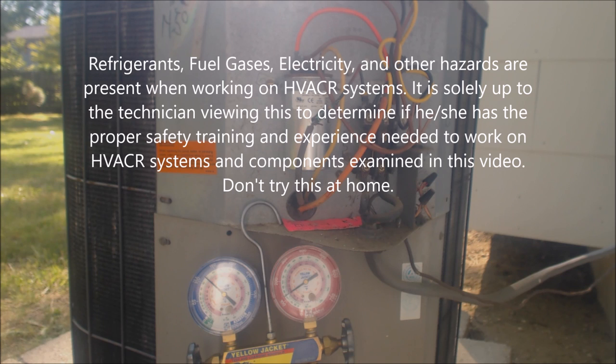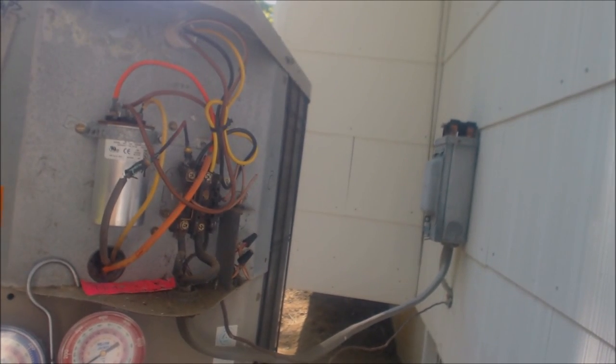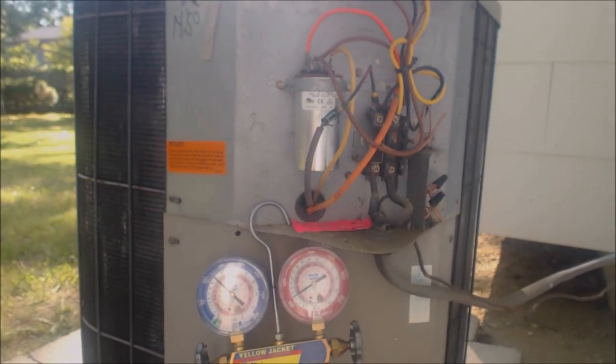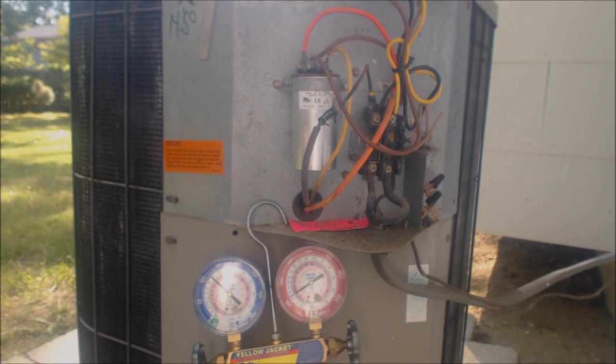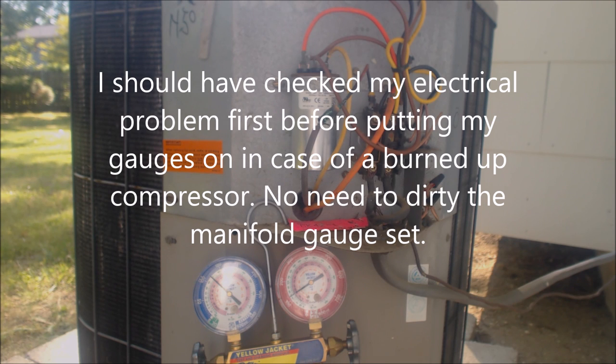This is the AC service tech. Today we're looking at a no-AC service call. The customer said the unit is running but not getting cooler in the house. I checked the filter and airflow — everything's working inside. Outside, the outdoor fan turns on but the compressor does not turn on. I have my gauges hooked up, and that's how I determined the compressor wasn't running because the pressures did not change even though the condenser fan was turning on.